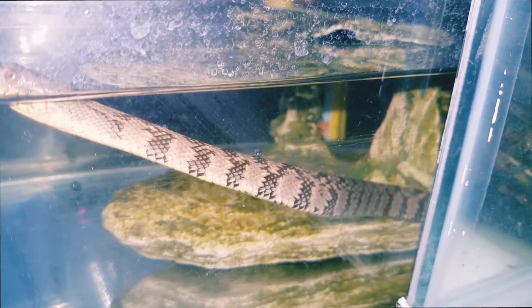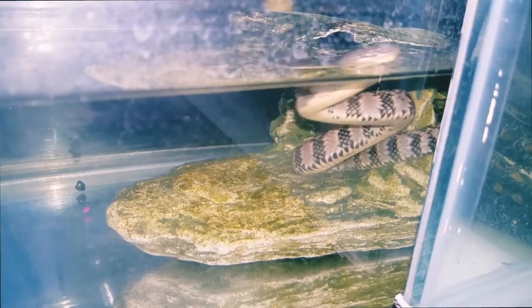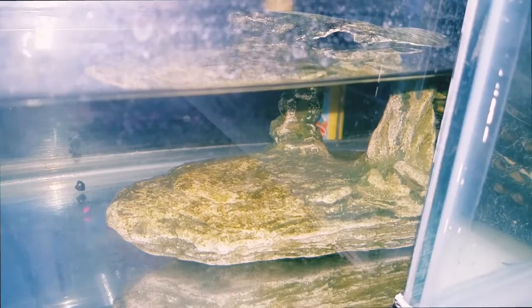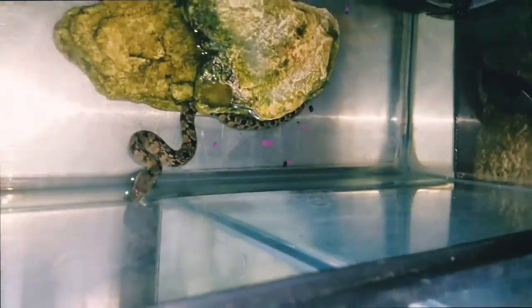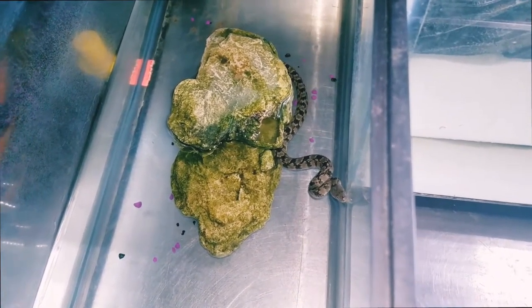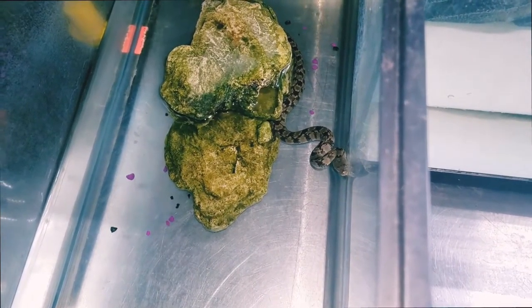This is how he looks up close — just look at him, the pattern on his back, it's just great. I do have this lid on top just so he doesn't escape. These snakes are really good at climbing so I wouldn't be surprised if he were to escape — that would probably be an exciting video — but I'm just hoping he doesn't escape.